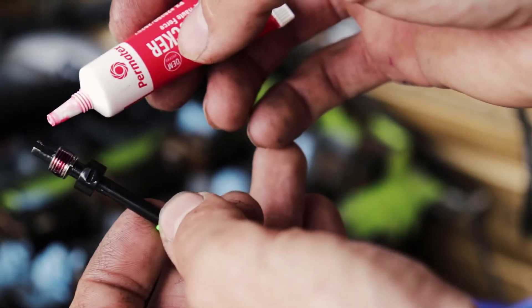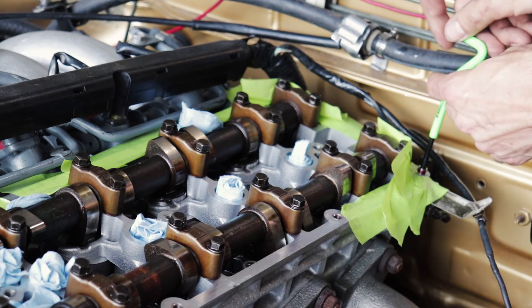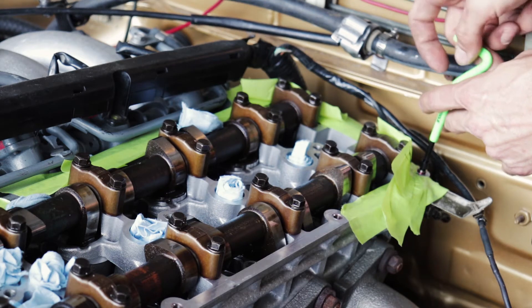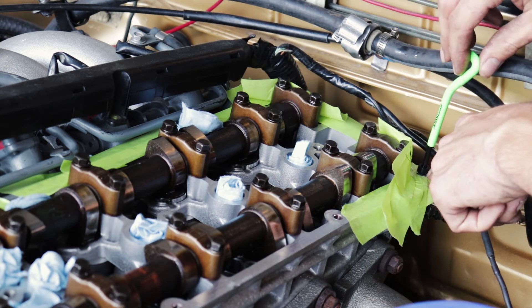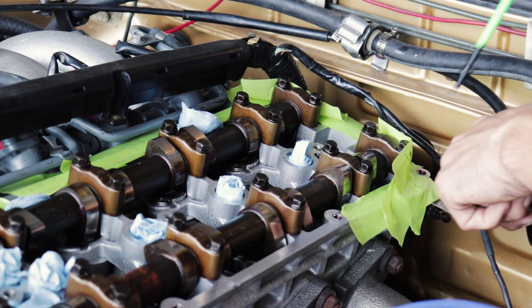Dry out the hole and make sure no crap is in there. Put in the Loctite, get the bottom of the tool in there first so it's straight, then slowly thread it into your new threads. If it starts binding up, back it out and re-chase your threads. I can feel it threading — I want to keep the tang on there so I can keep turning it. Once the tang is broken you can't turn it further, so you want it flush underneath.